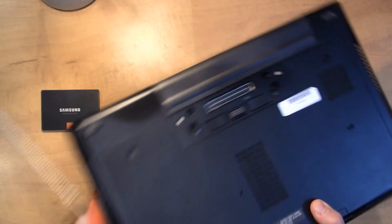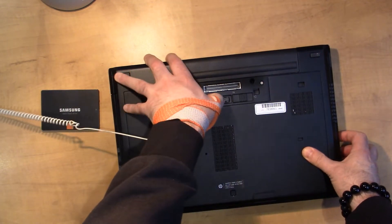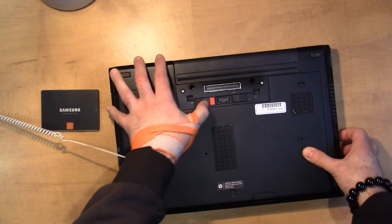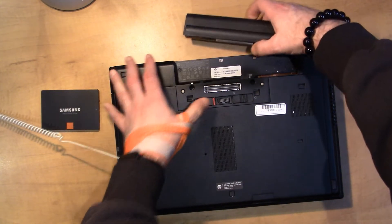So we got to flip this thing over and the first thing we got to do is remove the battery. Using the clip on the left side that unlocks it and then pressing it and holding it over, we'll then be able to slide the battery out.